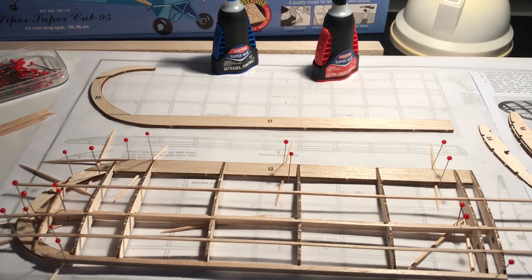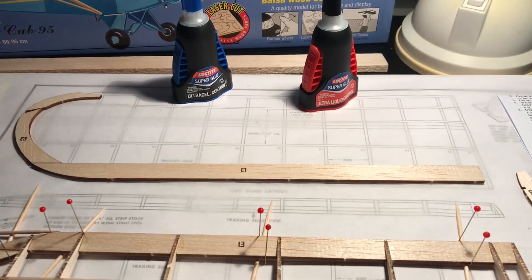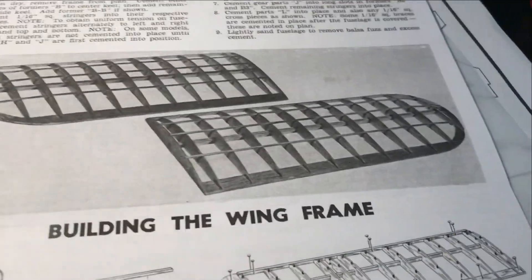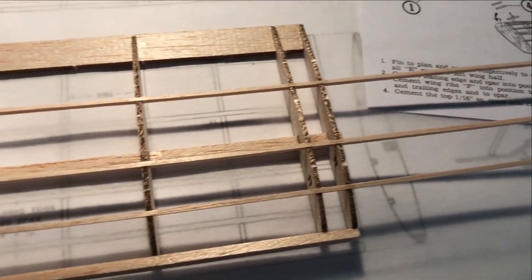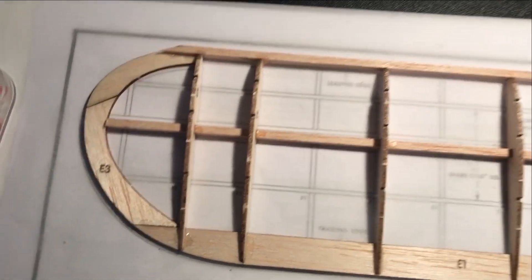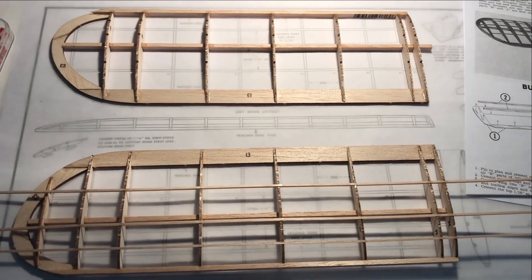I've got the right wing pretty much put together except for some little details and cutoffs, and I've got the left wing coming together. I'm going to put some spars on this shortly and then we'll have both wings good to go.